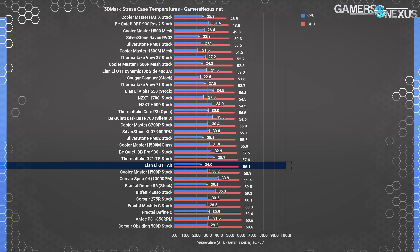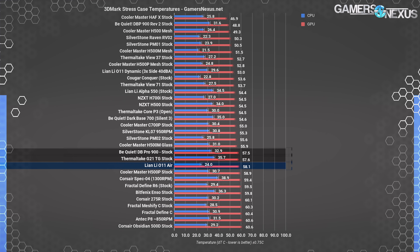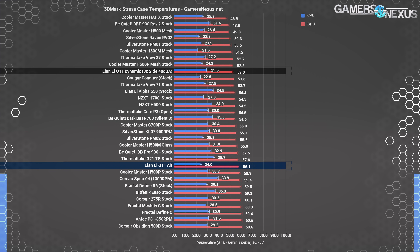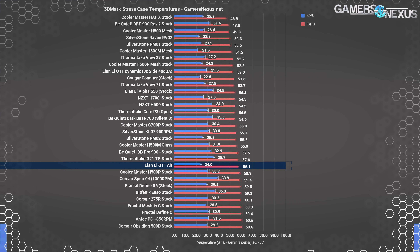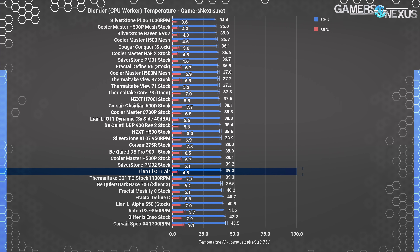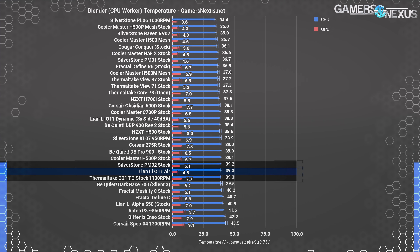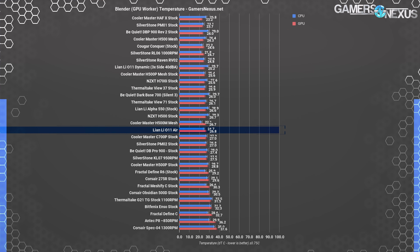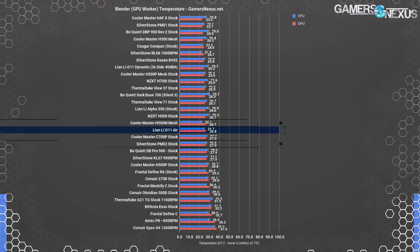Moving on to other tests, we'll test the stock O11 Air with the filter on, as we do for everything else. In Firestrike testing — a stand-in for game benchmarks — the O11 Air gets embarrassed by the G21 and Dark Base Pro 900, respectively a $60 case and a silence-focused case. Looking at the O11 Dynamic's performance at 53 degrees, there's clearly plenty of room for the O11 Air to chart top, but that filter needs to be removed. Blender CPU testing places the O11 Air again toward the bottom of the chart, close to the G21 and Silverstone's PM02. Blender GPU rendering puts the O11 Air just below the halfway point, around where the H500M mesh and PM02 perform.